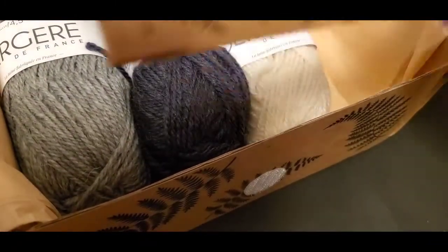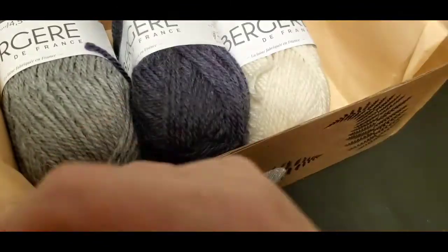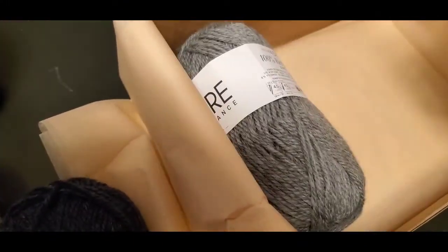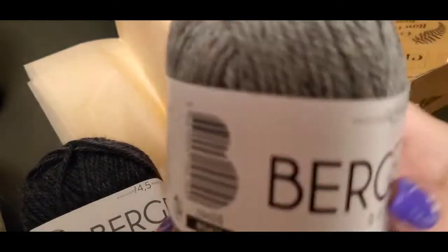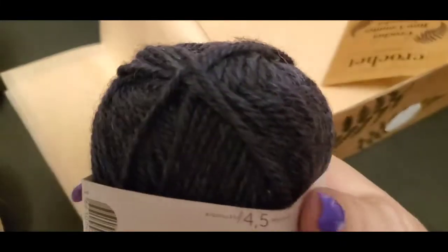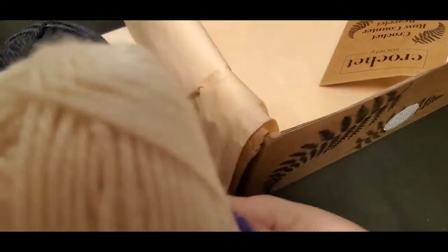Then we got one of their hooks, and this one is wooden — it's a bamboo hook. That is pretty! And then the yarn we got: first there's this grayish color — it's a yarn size four, very very soft. The next one is a darker gray, also size four — very nice. And then I got this cream color one, which I absolutely love. It's so pretty.